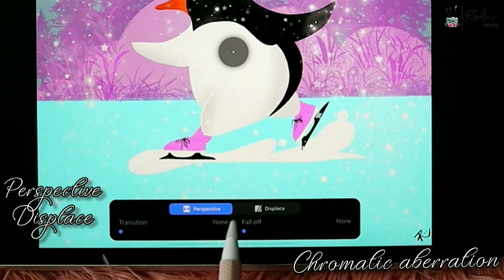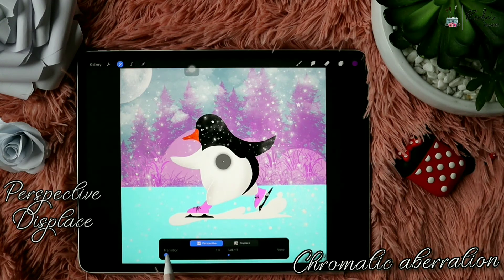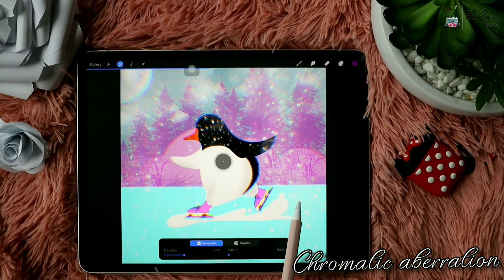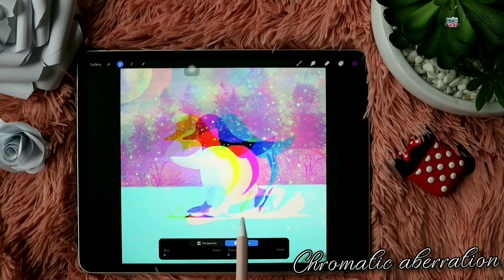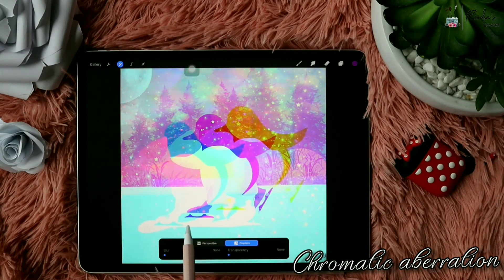Next is Chromatic Aberration. There are two different options: Perspective and Displays. The Perspective option will look like this and the Displays option will edit the image differently. So now you can do all these edits directly in Procreate instead of going to another photo app.